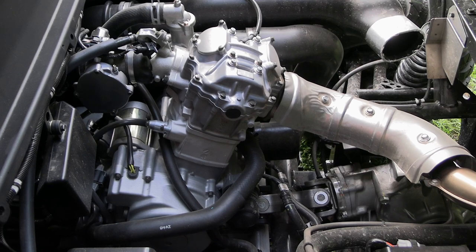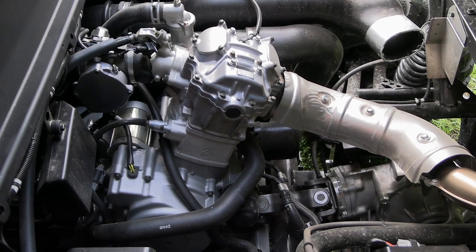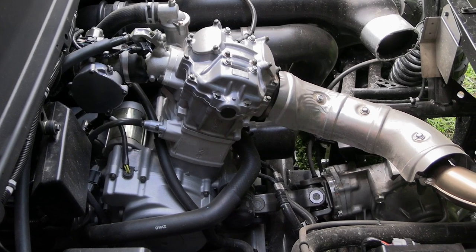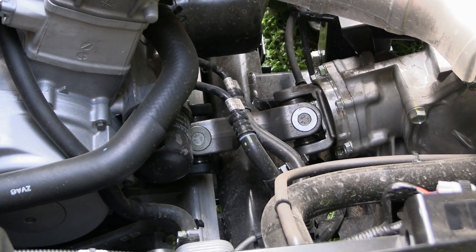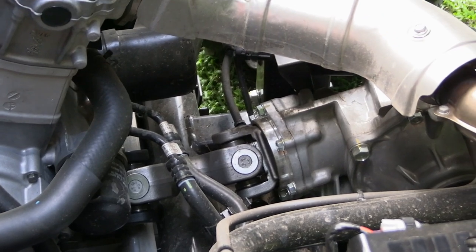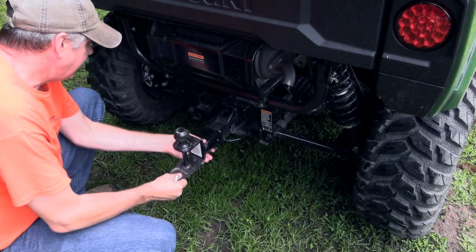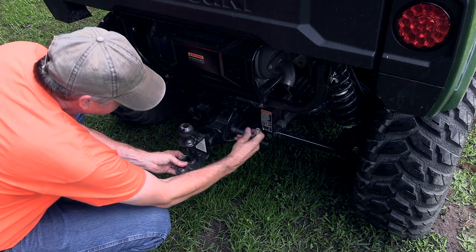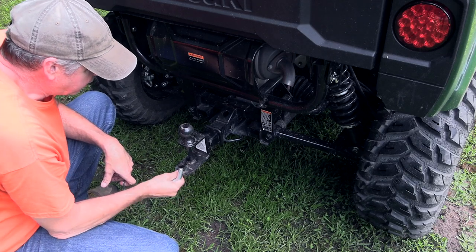With the bed tilted back, let's talk about that motor. It's a 700 cc single cylinder fuel injected engine. From what I understand, these machines are made by KYMCO for Kawasaki, so it may not actually be a Kawasaki engine, but if it's good enough for Kawasaki it's good enough for me. You can see the heavy duty drivetrain back there with the universal joints — this thing is really built solid. The unit also comes with a standard two inch receiver on the back.